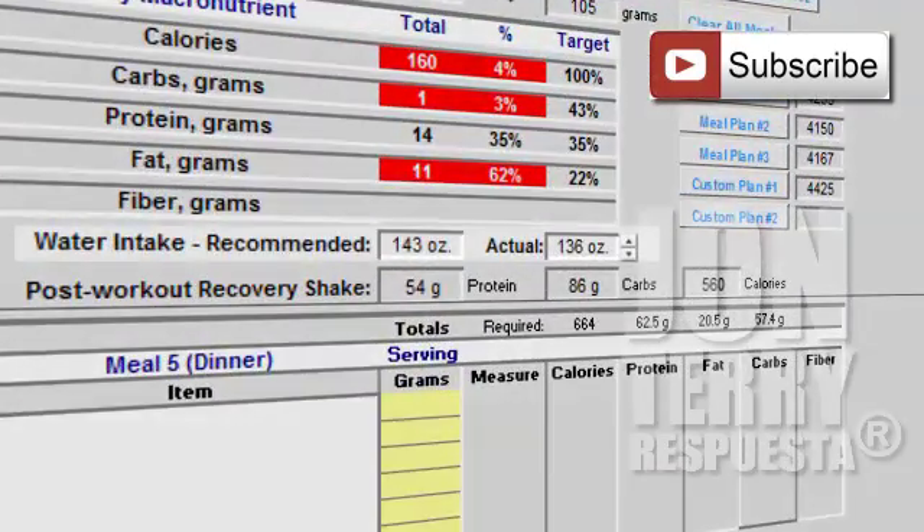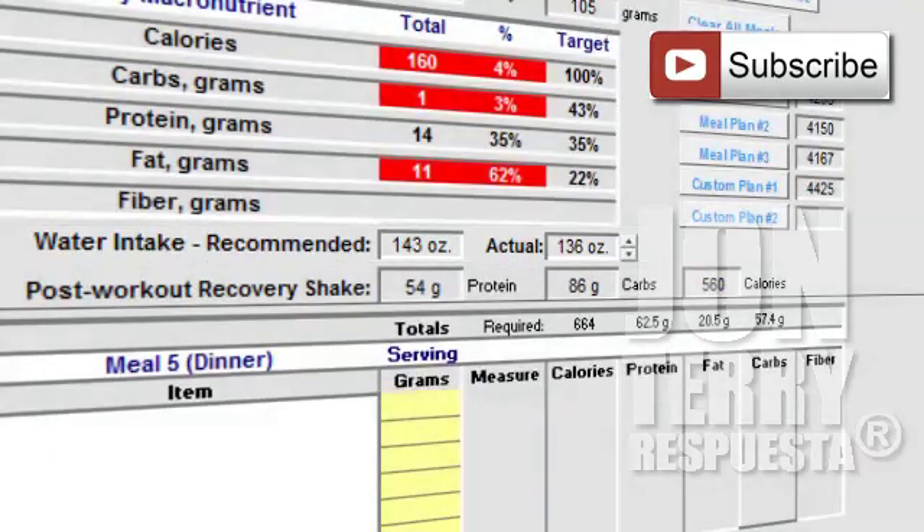Let's take a quick peek at our water intake. The recommended water intake for myself in this example is 143 ounces — that's the amount of water I need to consume this particular day to optimize fat mobilization and overall performance. Go ahead and put in the water intake as you're consuming it throughout the day; just try to get as close as possible to the recommended amount.